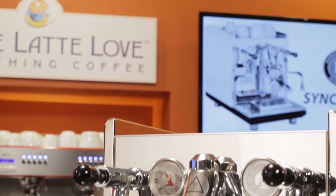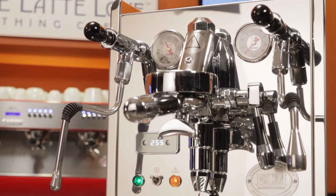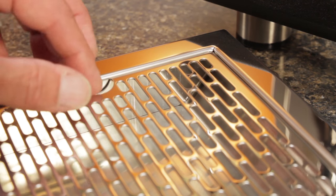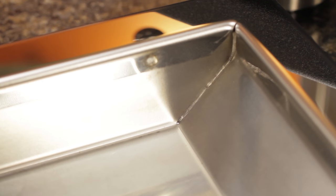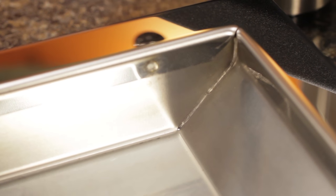Moving to the exterior of the machine, it's a beautiful mirror finish — some of the best work I've ever seen. All edges are wrapped and the finishing work is extremely detailed. One place I always check on a new machine are the interior corners of the drip tray. The Synchronica's are beautifully polished with no visible weld marks, a clear indication of the level of craftsmanship put into this machine.